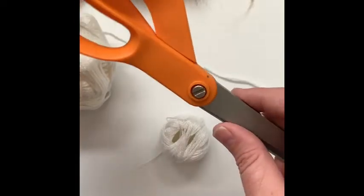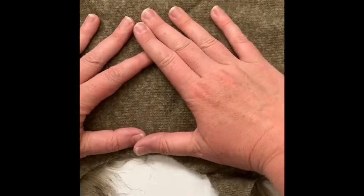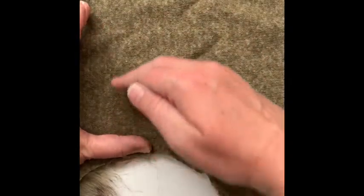Let me show you how I mark my faux fur poms. You can see the direction of the fur is going this way, so I'm going to start at this end. We're going to be working only on the back side of the faux fur. If I cut from here, all the fur is laying this way and I don't have to worry about getting random cuts here and there.